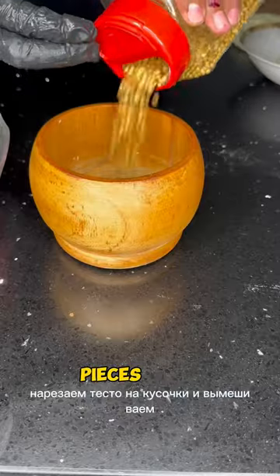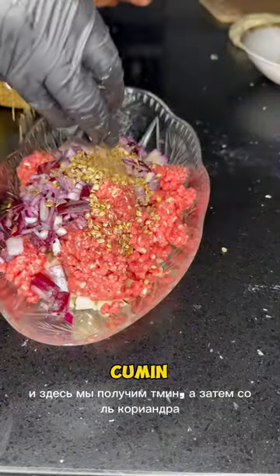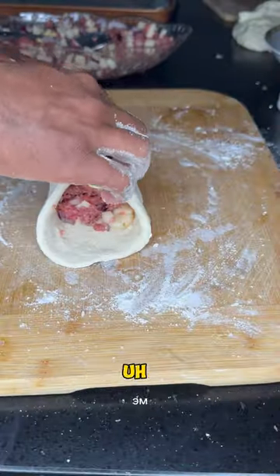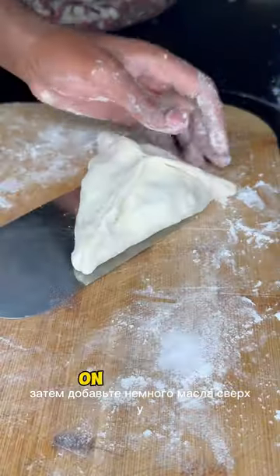We cut the dough into pieces and knead it. Here we're gonna add cumin, coriander, salt, black pepper, olive oil with potato and minced garlic, then minced meat, and add some butter on top.